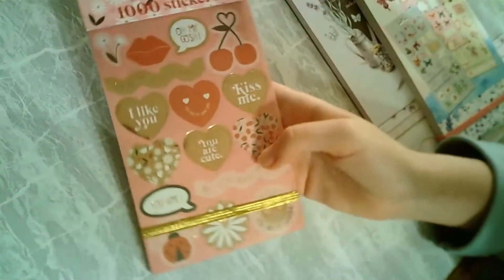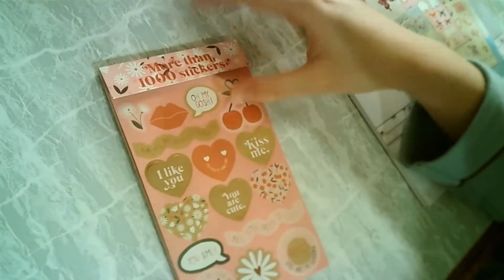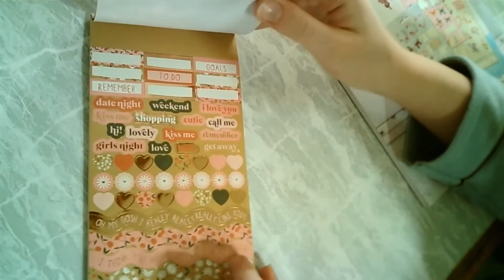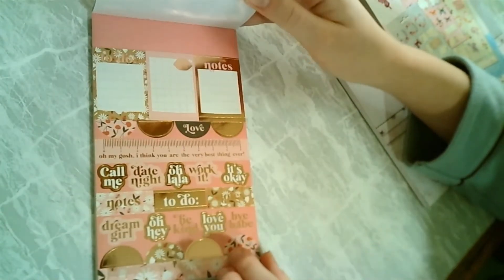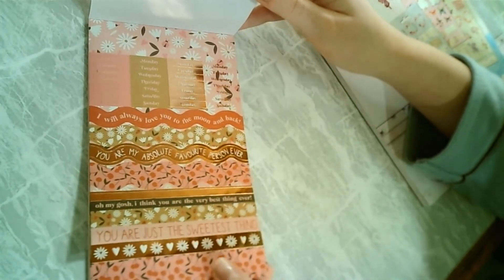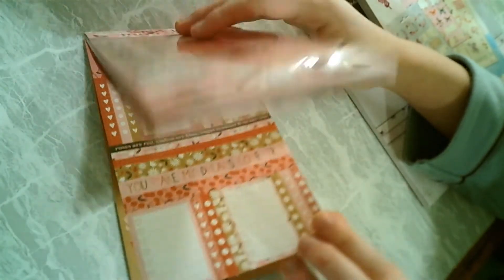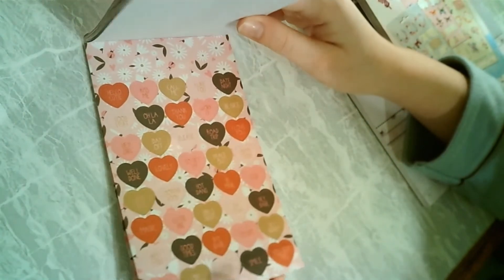Now I'm going to unbox the last book. This one has many stickers — more than a thousand they say. So I'm going to go through it faster. This one has many stickers, I love this. I love that they also have two pages of every sticker, so you can use a sticker two times and not just one time. I'm going to go faster because this video is already taking too long.